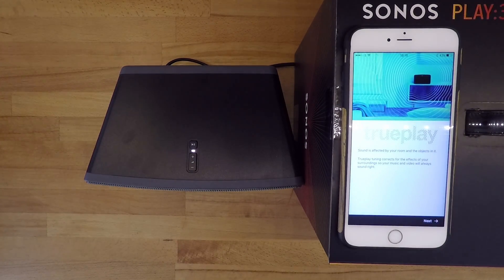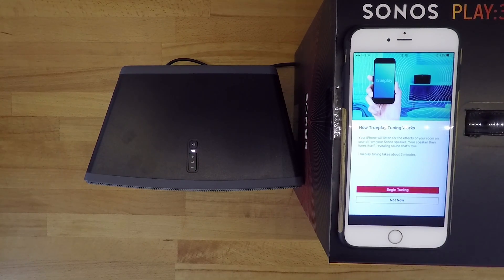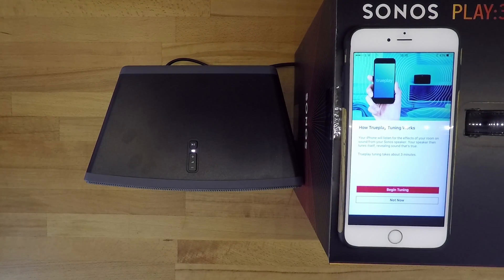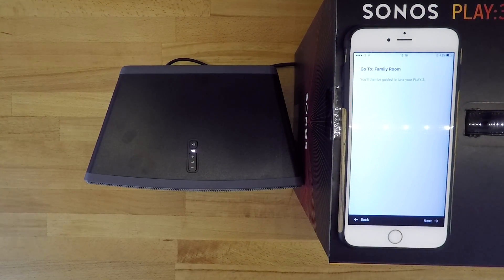In the next step we'll be fine tuning the speaker's sound by measuring how the sound waves are bounced around the room. Sonos call this TruePlay. You'll need to rotate your phone so the microphone is pointing away from you and then wander around the room, moving the phone up and down in a vertical movement to capture the resonance of the room. Sonos will play some odd sci-fi sounding sounds during the testing.